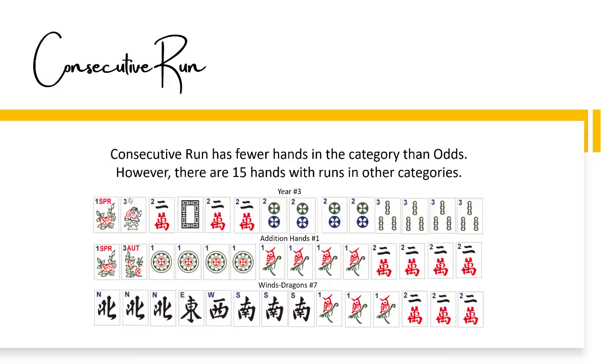Consecutive run has fewer hands in the category than odds. However, there are 15 hands with runs in other categories. Here are three examples: year number three with a consecutive run of two or three; addition number one with a consecutive run of one or two; and winds and dragons number seven with a consecutive run of one and two.